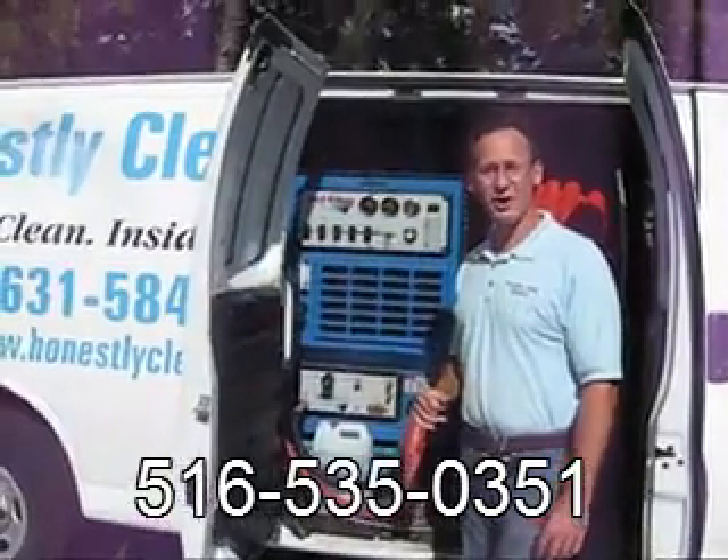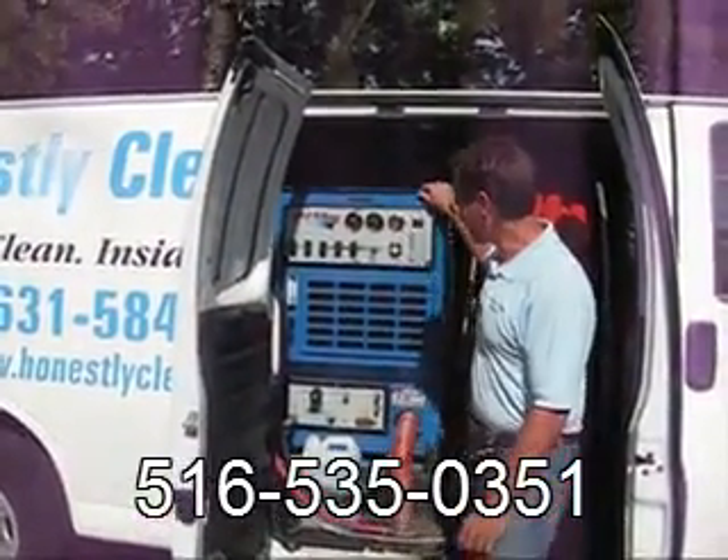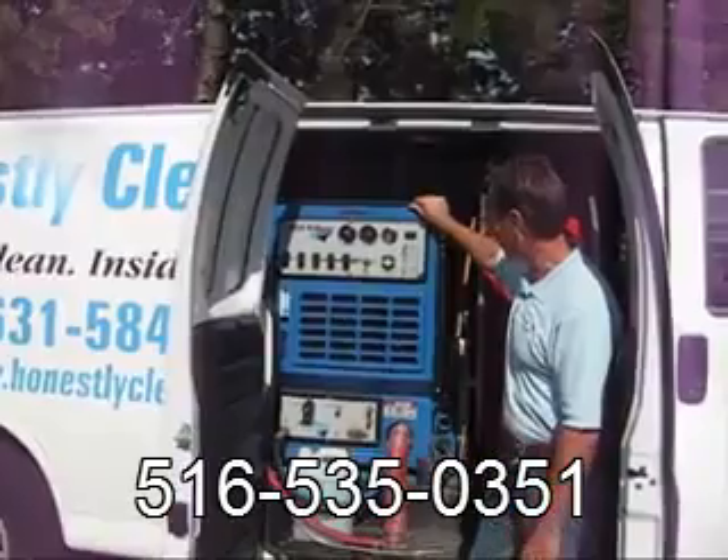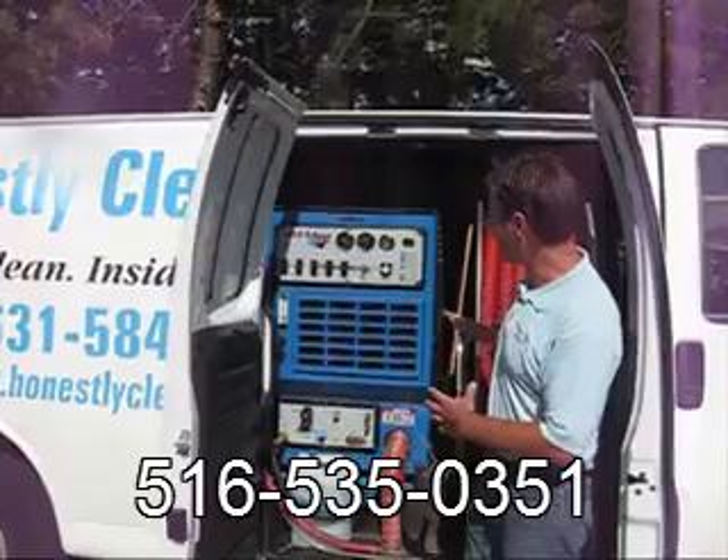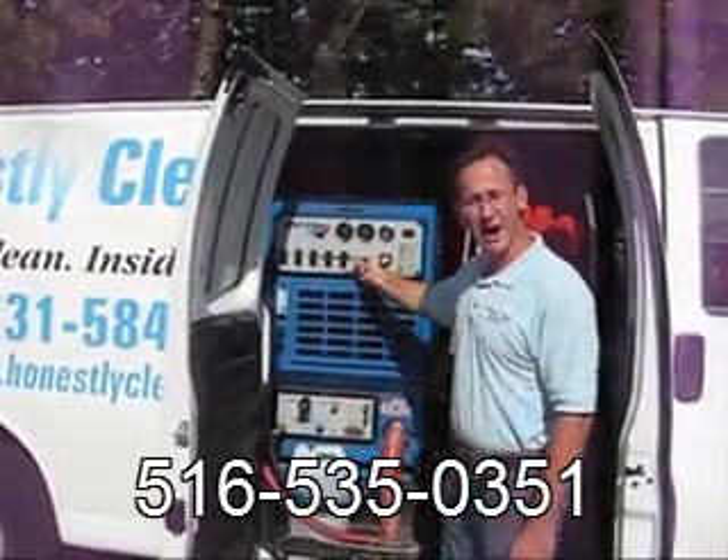You may have heard of a truck-mounted machine. Here's a picture of our truck-mounted machine. It's actually a 1,000-pound machine that has a Toyota engine in it.